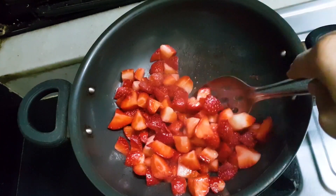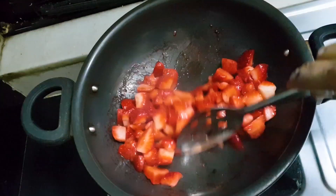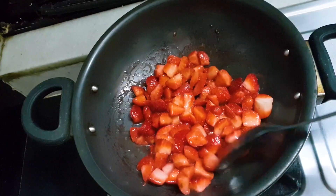Sometimes even on high flame. The water of the strawberry will come out and the strawberries will start melting. Within 2 minutes it started melting.